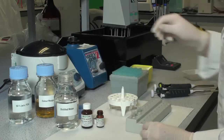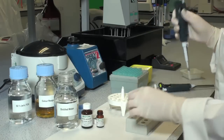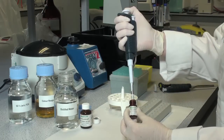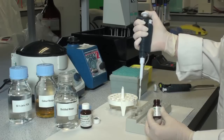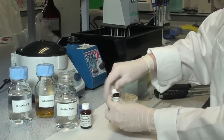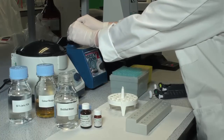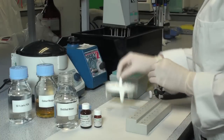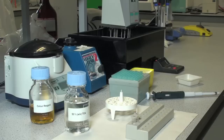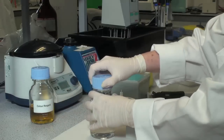Then add 0.02 millilitres of alkaline phosphatase suspension only to the total phosphorus reaction tube. Incubate in a water bath set at 40 degrees Celsius for at least 15 minutes. After the 15 minute incubation, add 0.03 millilitres of trichloroacetic acid to both reaction tubes.